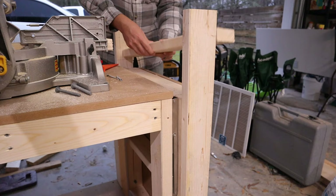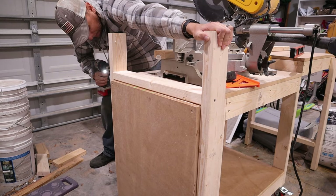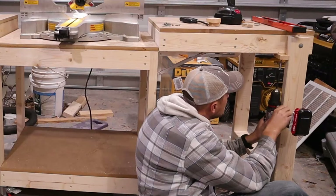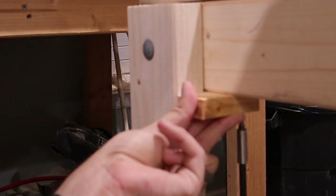Next I needed to connect the legs so that when they are being swung up or down they are swinging together. Then I installed some small blocks to stop the legs so that they would not over-travel.